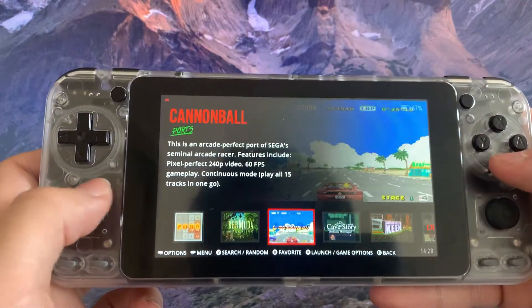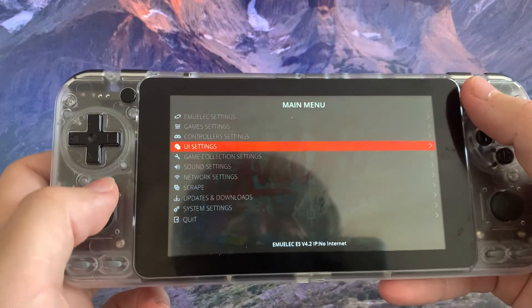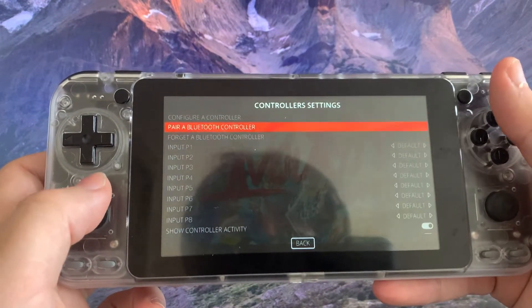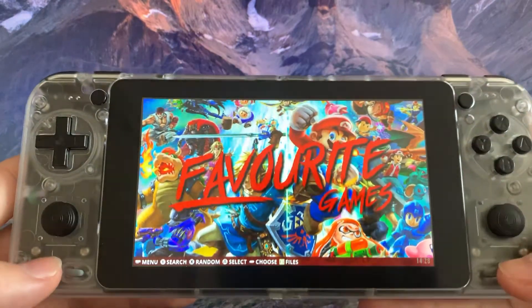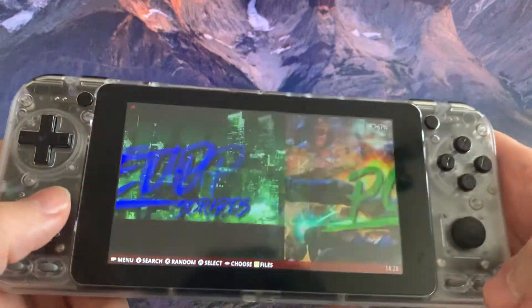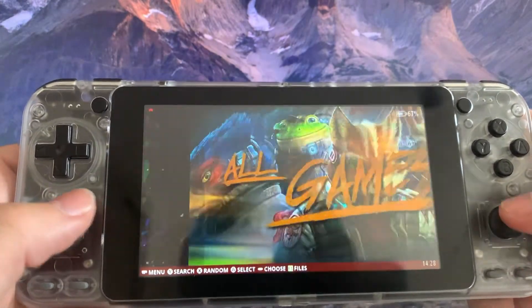Again, we can move around — it's really easy to use. We can change our control settings over here. Also, sometimes when we press these two buttons in a game, we are able to change some configurations.